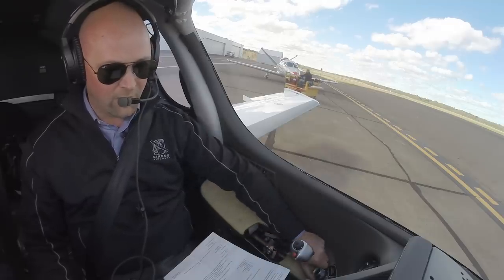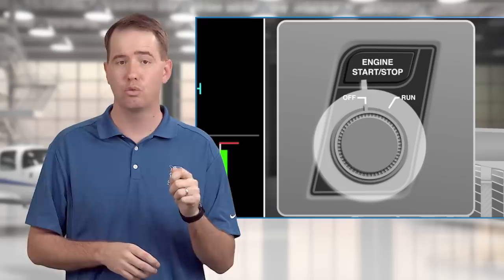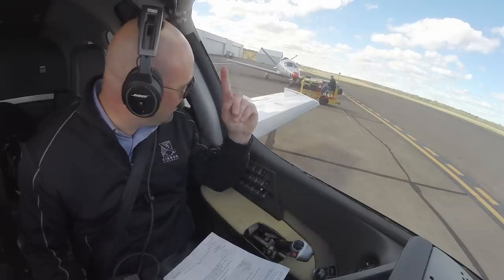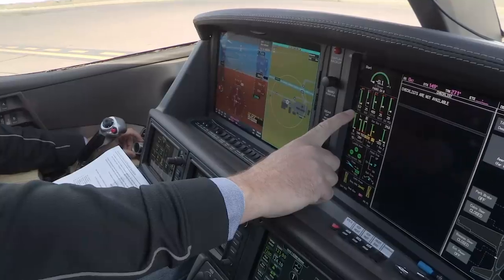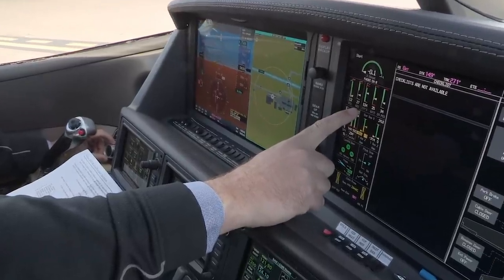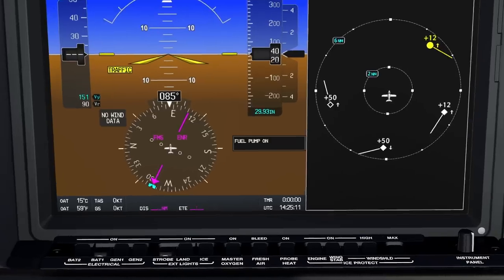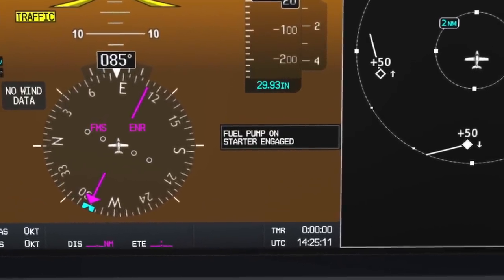The start sequence really begins when you twist the engine knob to the run position, which will activate the fuel pump. You'll hear it and you'll see it activate. Then the rest of the sequence doesn't take long, so you've got to be ready and on your game. Your scan will move from left to right across the MFD, then left to right again. With a simple press of the engine button right next to the knob, the first thing you'll see is the starter-engaged CAS message illuminate on the PFD.